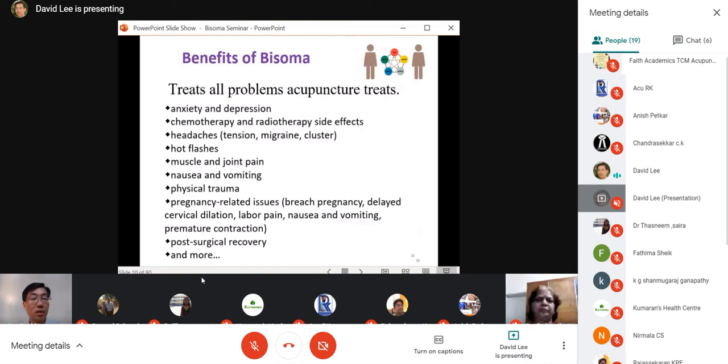Bisoma acupuncture treats just about most things that acupuncture is known to treat: anxiety, depression, chemotherapy and radiotherapy side effects, headache (tension, migraine, cluster), hot flashes, muscle and joint pain, nausea and vomiting, and physical trauma — such as car accidents, broken bones, or sports injuries like sprains and strains from cricket, soccer, or contact activity. Acupuncturists do very well with physical trauma.